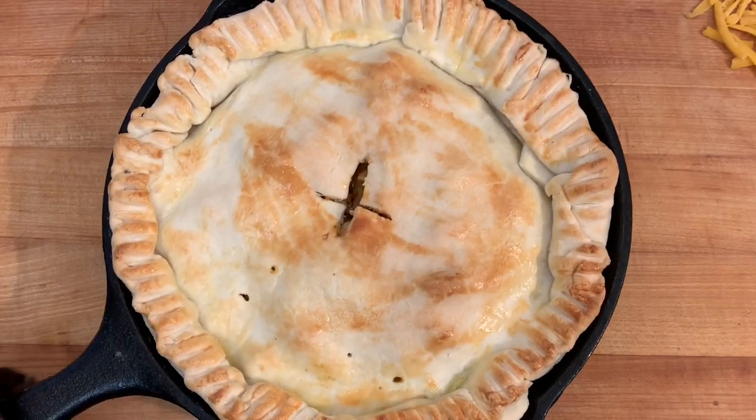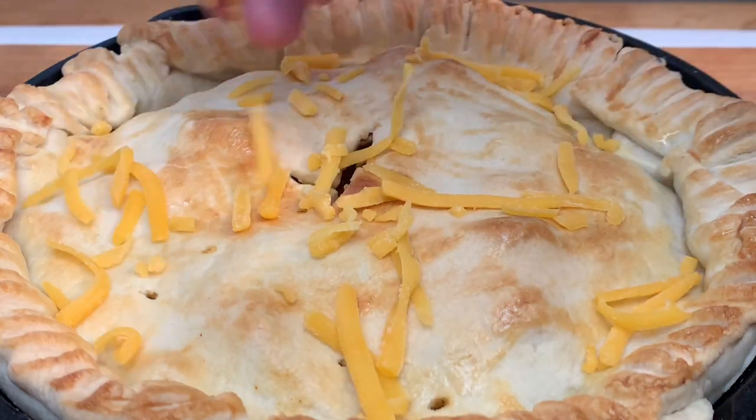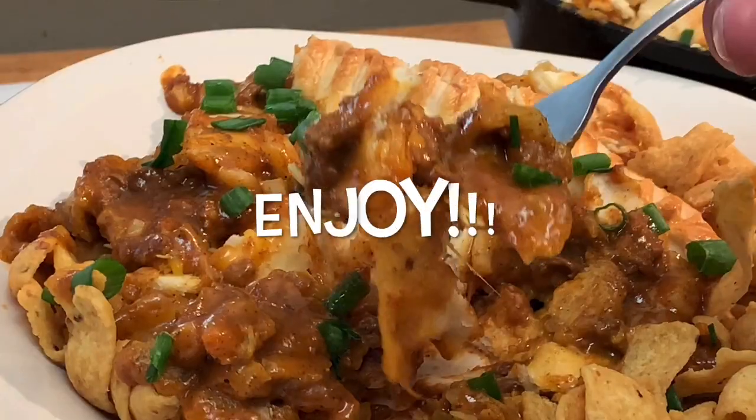Let it set out for about five minutes before topping it off with cheese, slicing, and enjoying. Thanks for stopping by — leave a comment, I'll answer every one of you. Until next time, bye bye y'all!